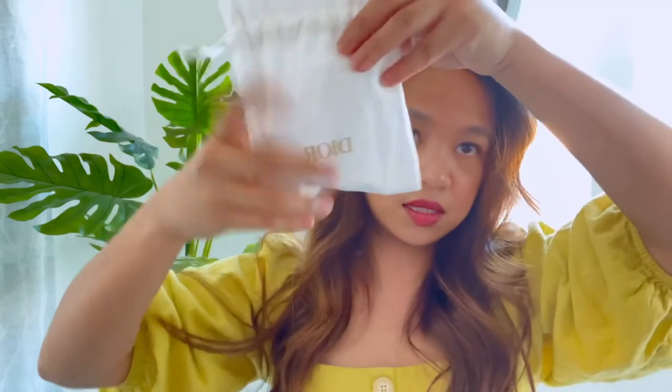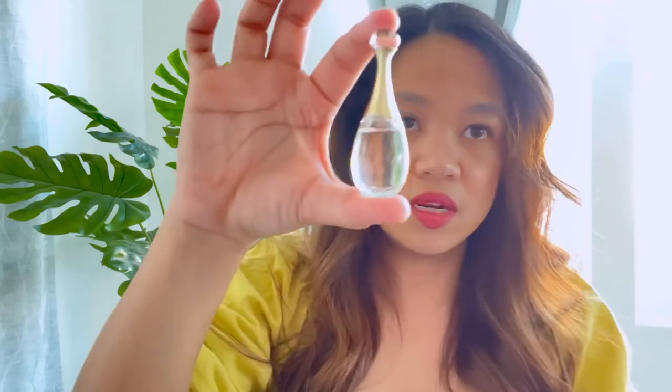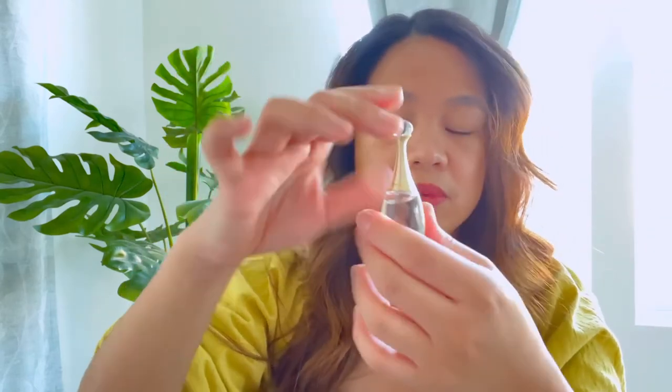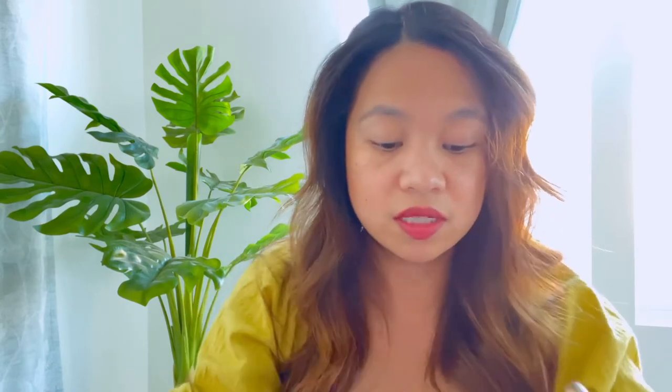I use the Lip Glow when I go out — especially now that we're always in masks — because after you eat your lips can feel chapped and dry, and it still has a little bit of color without being too bright. It also comes in a little white Dior pouch with the J'adore perfume sample. The sample size is actually pretty good — you can wear it quite a few times — and it smells really, really good. When you go to their website you get to choose what samples you'd like from a limited selection.